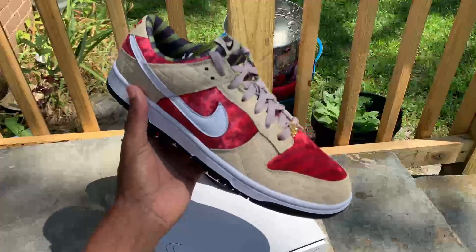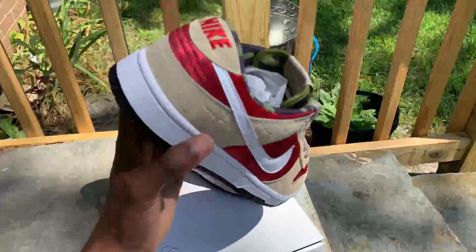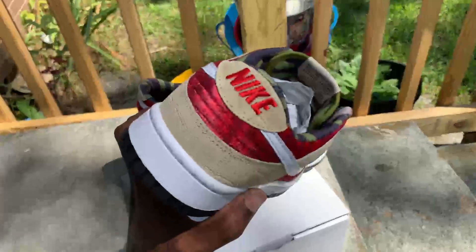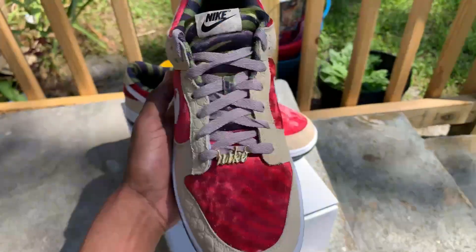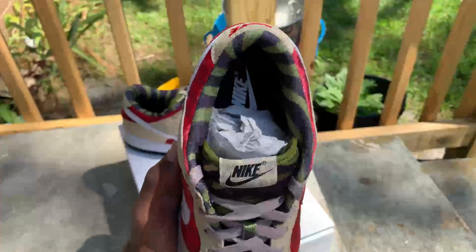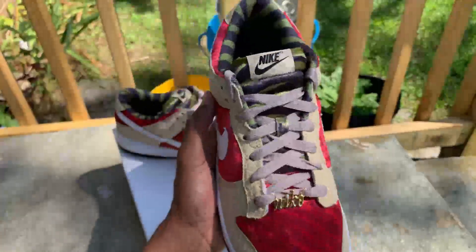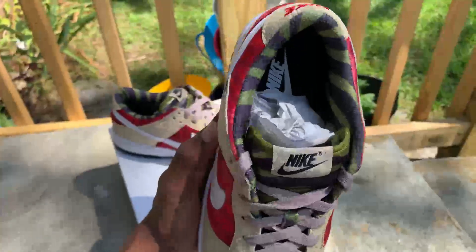The auto red accents represent the sweater, and the auto brown accents represent the texture of his skin. They even got it on point on the back. The green represents the green part of his sweater as well — I tried to throw that in here. I couldn't figure out exactly where I wanted to put it on the shoe itself, so I just put it right here on the tongue and on the inside.